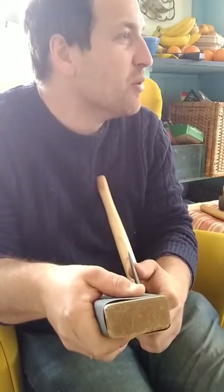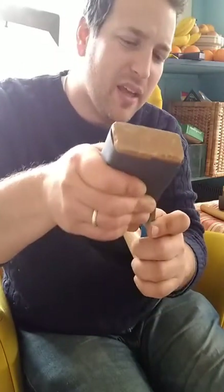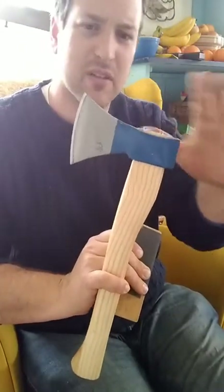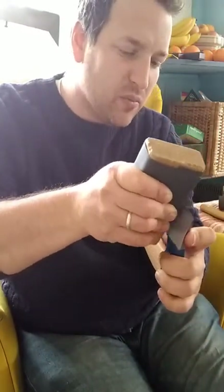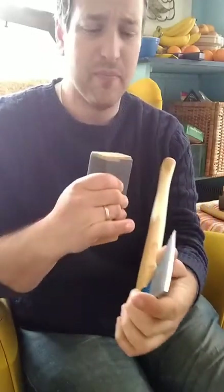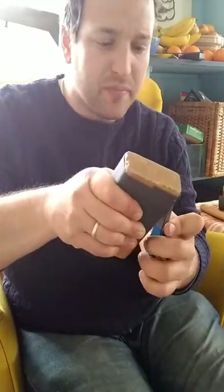I don't even remember the name of it, but it had a handle stained to look like walnut and the head was all silver like it had been buffed really well. But it arrived as absolute junk — the handle was misaligned with the head, the eye of the head was at an actual angle, the head was way too big for the handle, and it was just really poorly made.